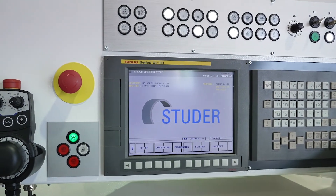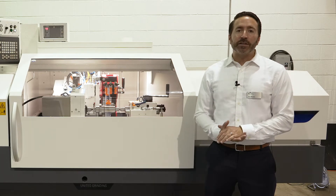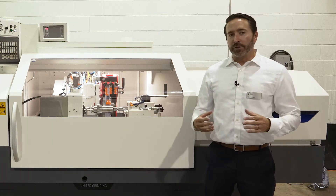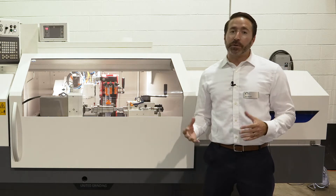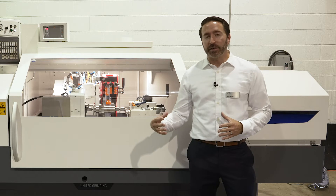What makes Studer great starts with the foundation of the machine. We use a granite base which consists of granite material broken down into three different size granules, mixed with our synthetic bonding agent and then reconstructed into one monolithic casting.